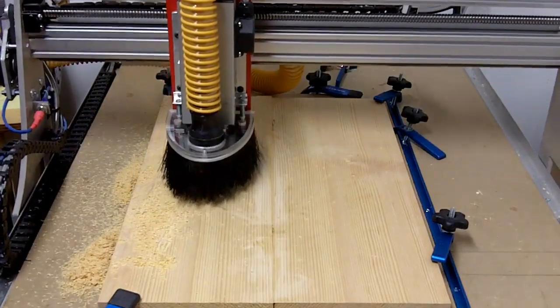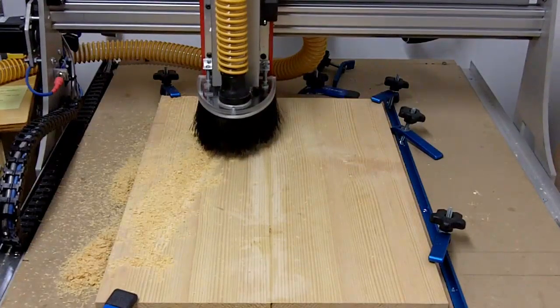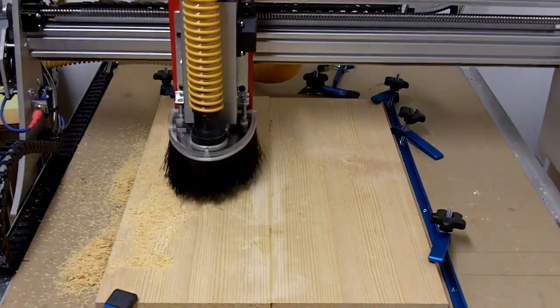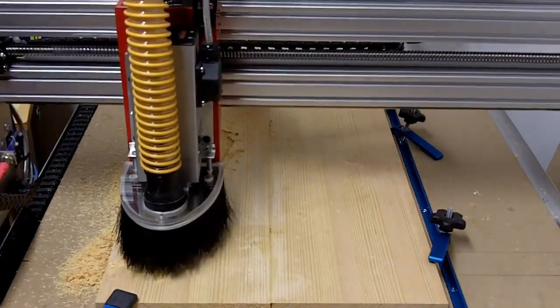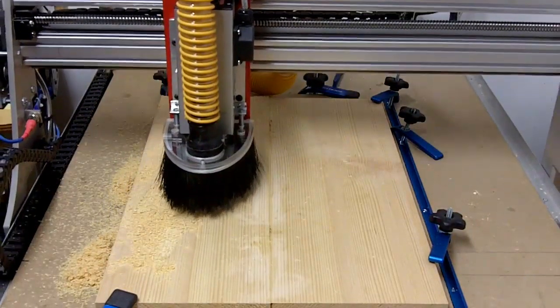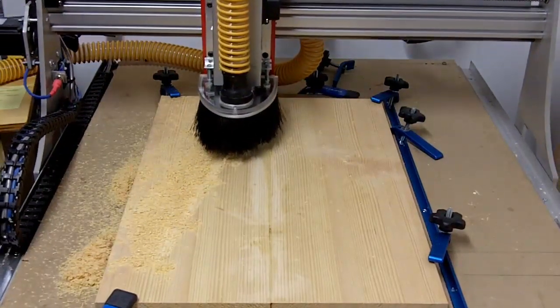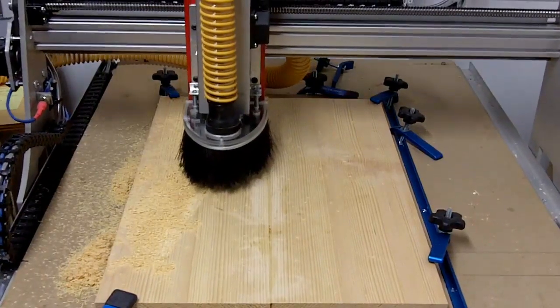Welcome again everyone into this video where, as you can see, my CNC machine has been set up to cut the top plate for an archtop guitar. As you can see here, it's beginning to cut the underside of the top plate. You'll see in a minute that I will also use a method that will allow me to integrate the braces